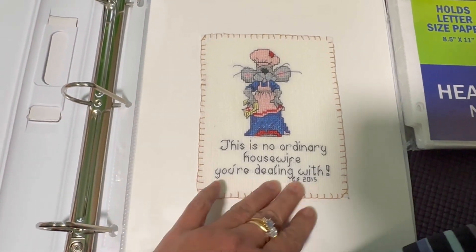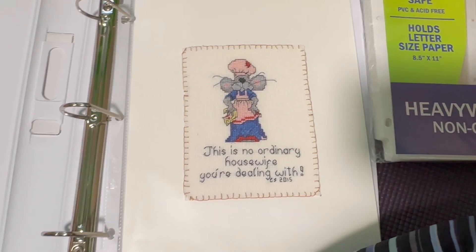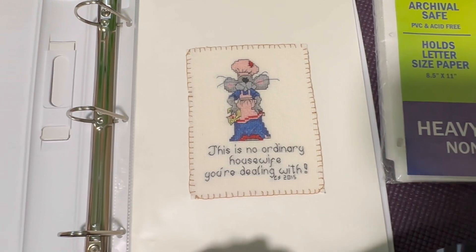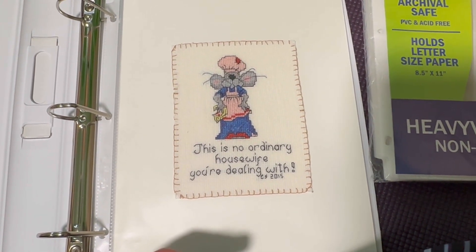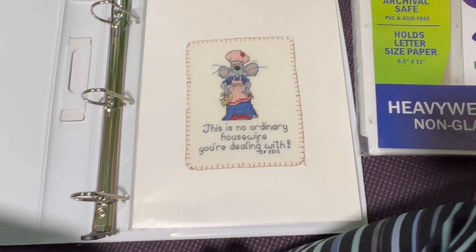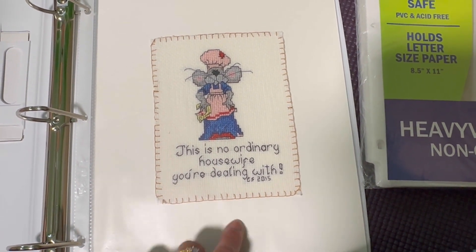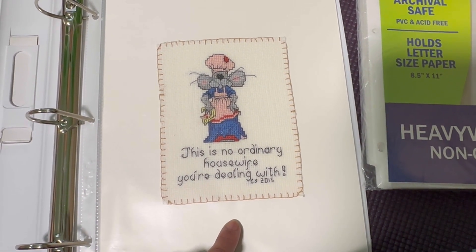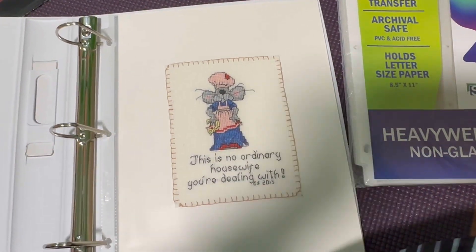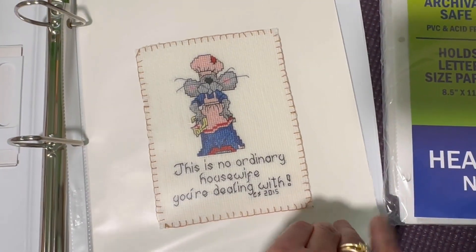I actually enjoyed doing the blanket stitching. It's like I'm giving it a memorial - like this is the last thing that I can give it. I used one strand of craft thread because that's all I had. I could have used a different color but I just used whatever I could access. That's the one, and the other one is at the back.